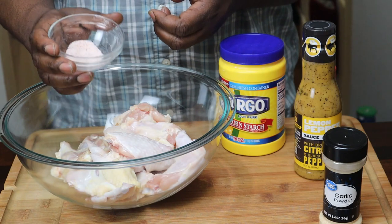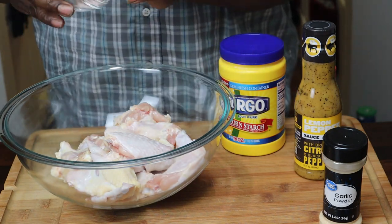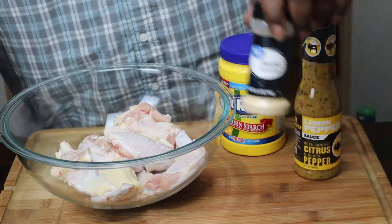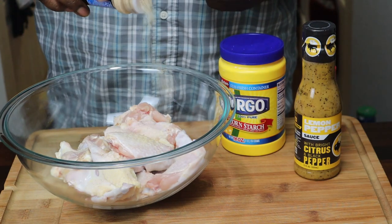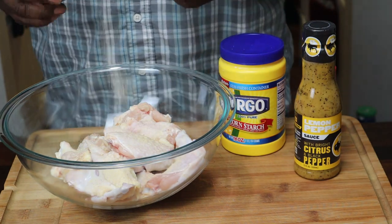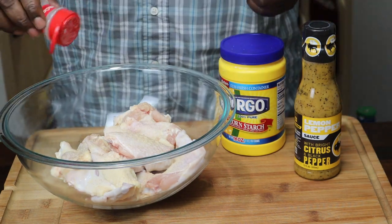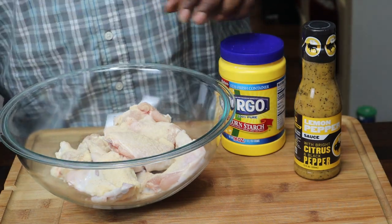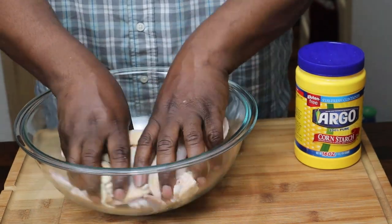This is like a half a teaspoon of salt — we're just going to sprinkle that in there. We're going to come in here with like a half a teaspoon of garlic. We don't want to take away from the flavor. Onion powder, half a teaspoon. We're going to put that to the side and toss this around.